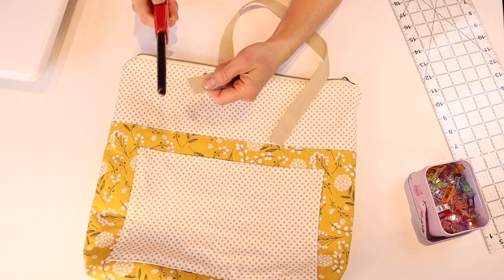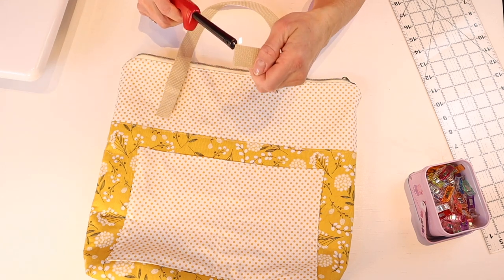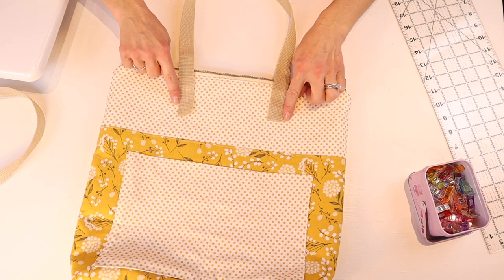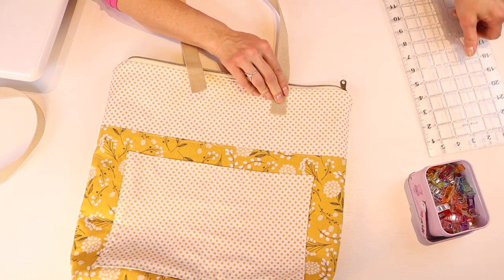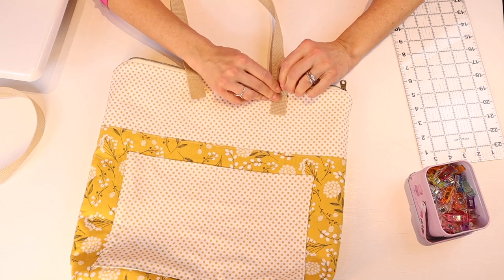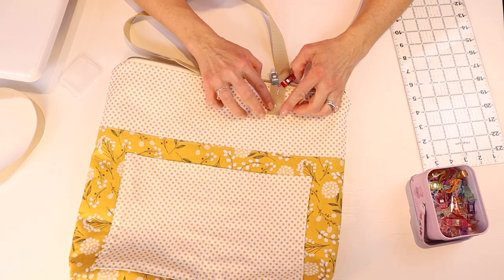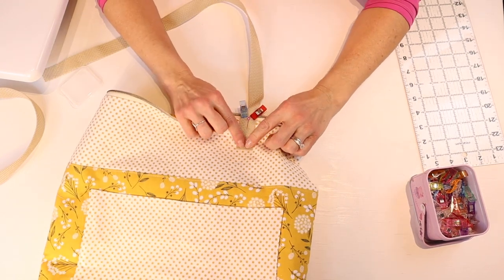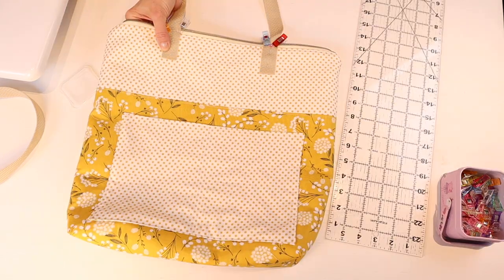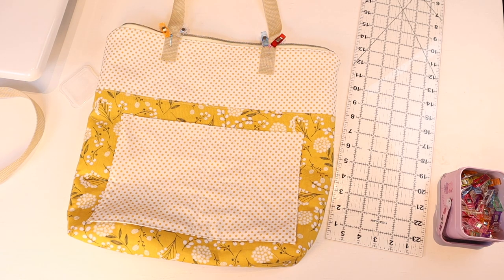For the straps, take them and singe the ends — these are nylon straps, so that should help stop them from unraveling. For placement, about four inches in from the edge and two inches down from the zipper. When sewing, make sure the bottom of the bag is out of the way. Sew a box and then cross two lines crossing each other to reinforce it. Repeat for the other side and double check that both straps are directly across from each other and matching.